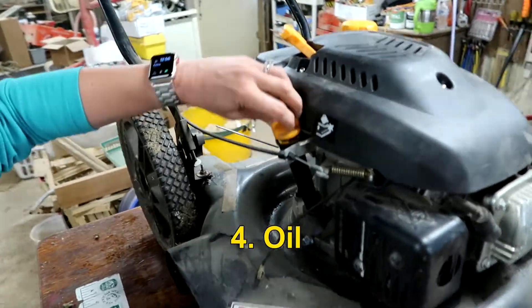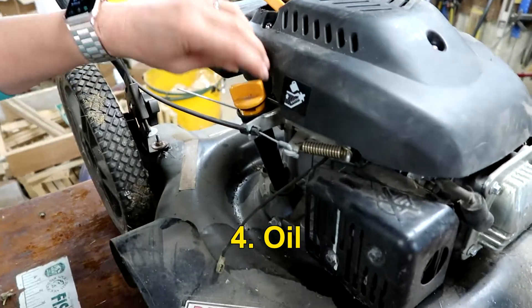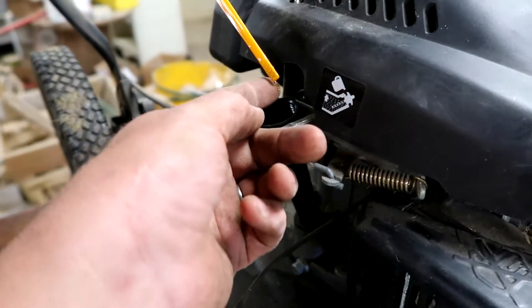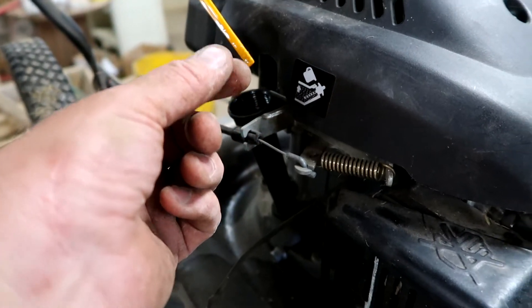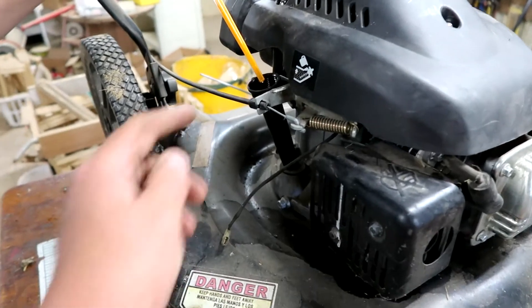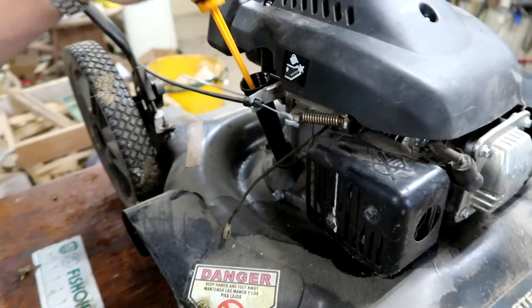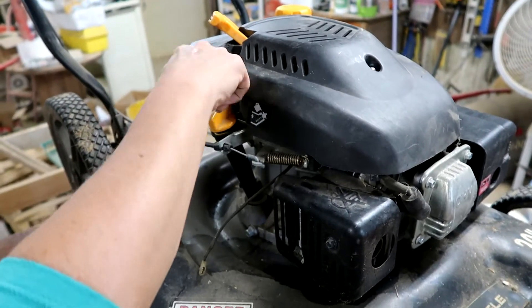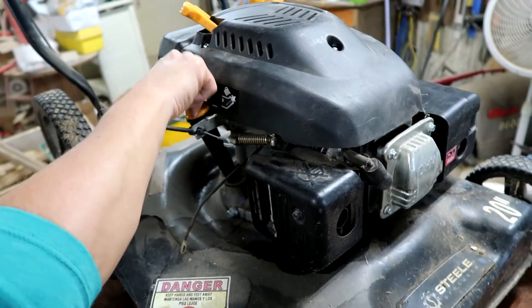The last part is oil — we just want to make sure there's oil in it. This oil is very clean; you can see it's like honey color. So we're not gonna touch that, and it is full — it's above the hash lines. If it was nasty black or low, you might want to change your oil.